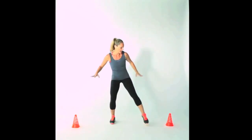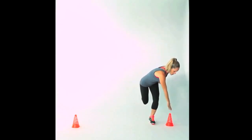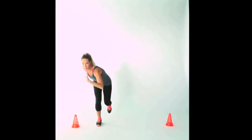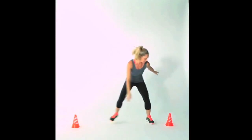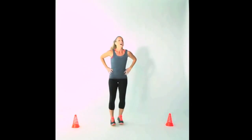Next we have our lateral skater. We're going to increase the intensity for minute number two by adding a little push off and taking one leg down towards the cone. Your opposite hand reaches towards your cone or marker, you push off and reach towards the other side. Make sure the opposite hand is reaching towards that cone and marker, and then try it as fast as you can for one minute. That's your lateral side shuffle and skate.